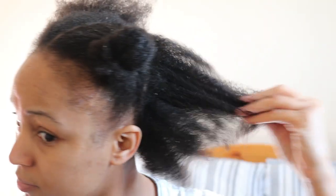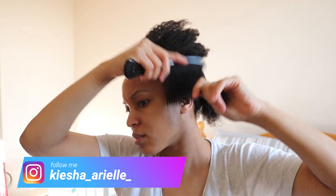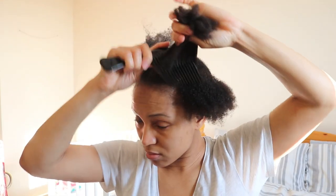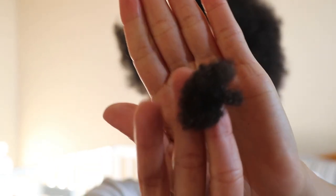Hands down it is definitely much easier detangling when your hair is actually wet. When detangling on wet hair I found that it was 100% pain-free, so much easier and much more comfortable when passing the comb through my hair strands. And this is how much hair I lost after detangling the wet section.